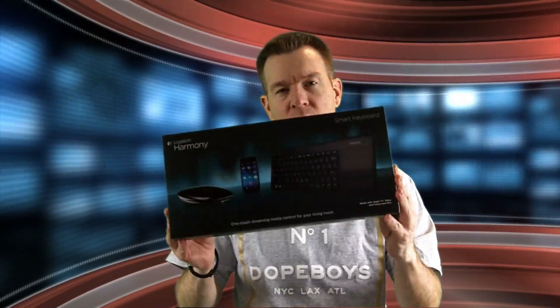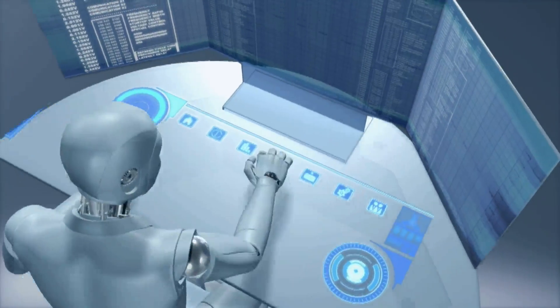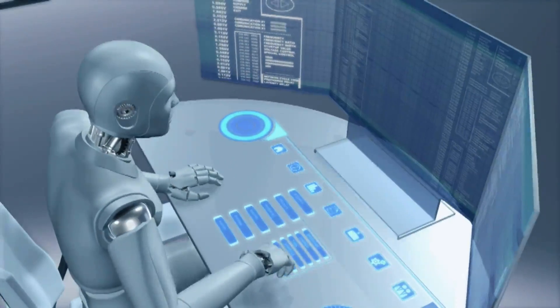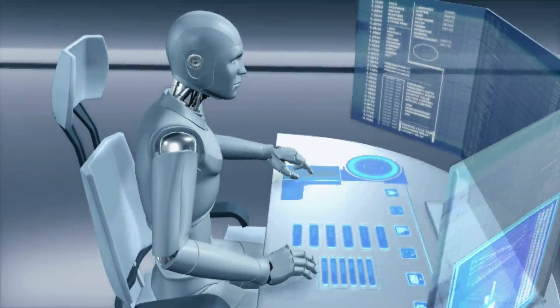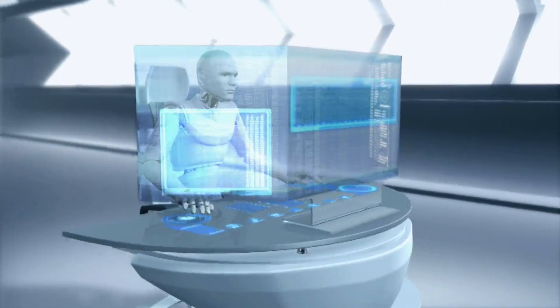It's time to make all your AV devices and multimedia equipment sing together in harmony. Spike Studio takes a look at the Logitech Harmony Smart Keyboard plus their hub plus their app, exclusive from Best Buy.